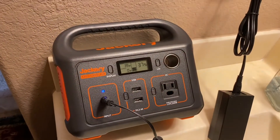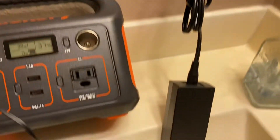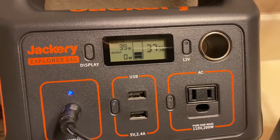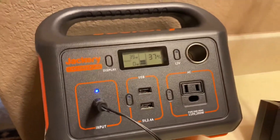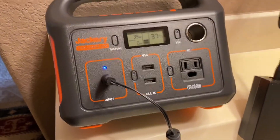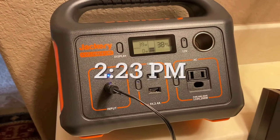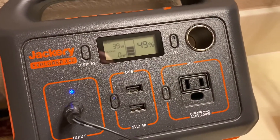Everybody has a favorite power outlet, and the one closest to where I do my video is in one of the upstairs bathrooms — we call it the bear bathroom because of the bear decorations. Pretty simple: plugged in the AC converter plug and the unit started at 37% out of the box. The display came on automatically, and the manual says you can use it while charging. We'll note it's at 37% at 2:23 PM. By 3:12 PM we're already up to 49%.